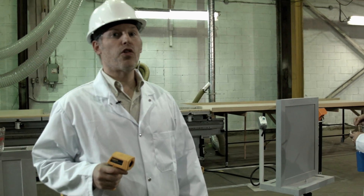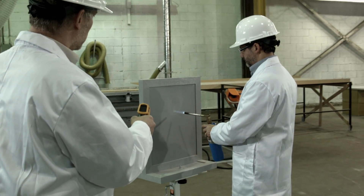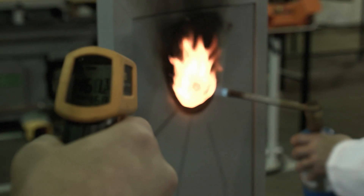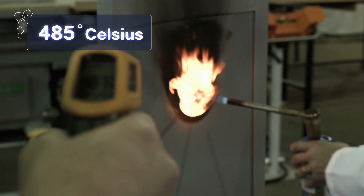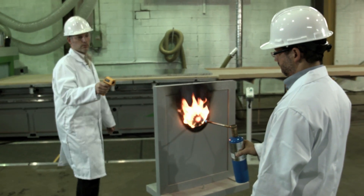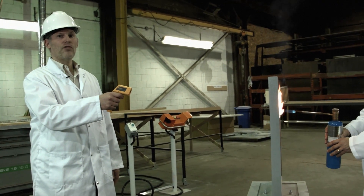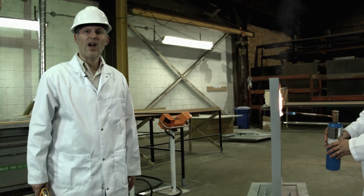Let me demonstrate the thermal properties. After 10 minutes under 40 degrees Celsius — try this with steel.